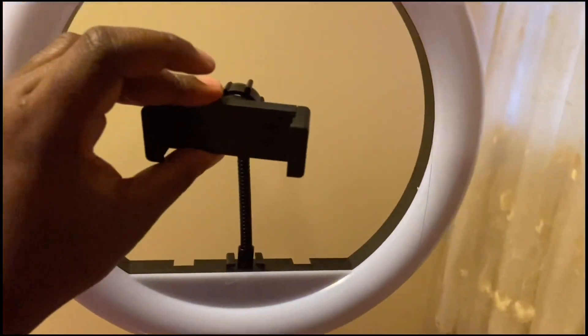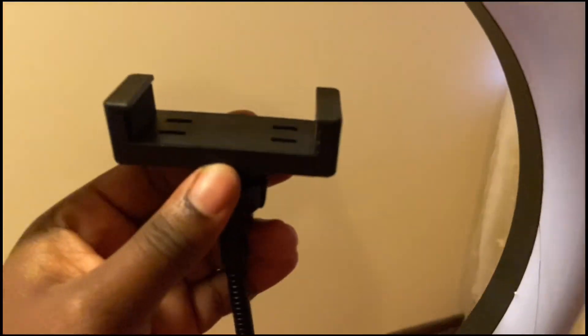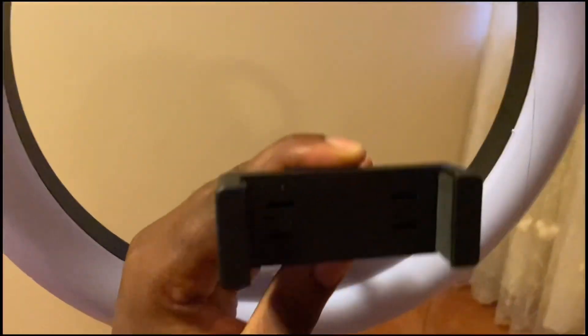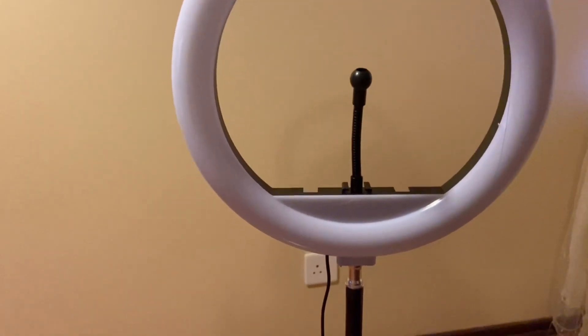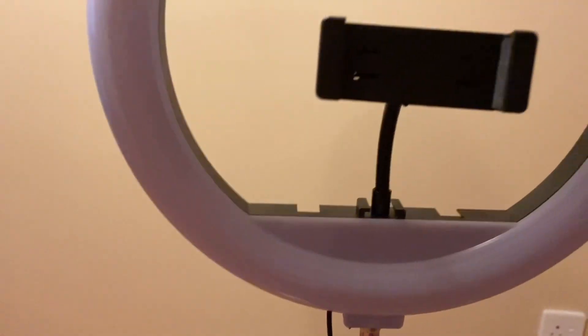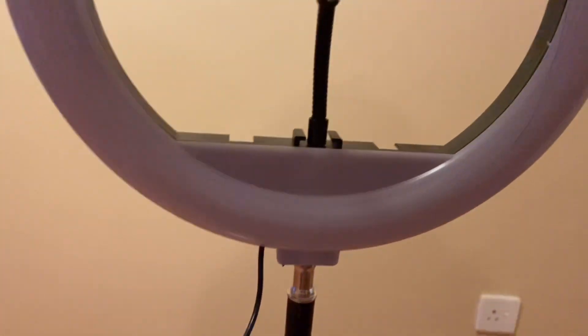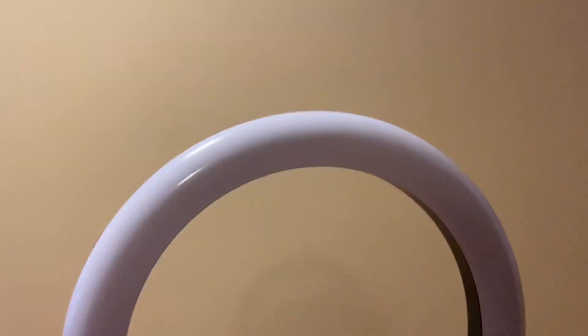The next step is to assemble the phone holder. My common sense is telling me it will fit here and you move it like this. You first unroll this clip and remove it, then as you can see there are valves there so you force it in like this — and it's in! Now the ring light is assembled. We have to test the light.